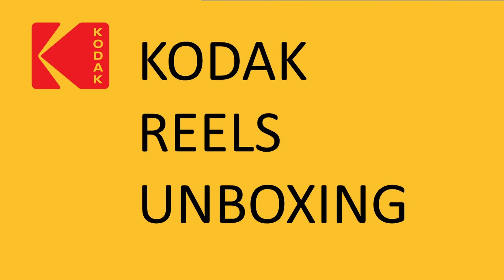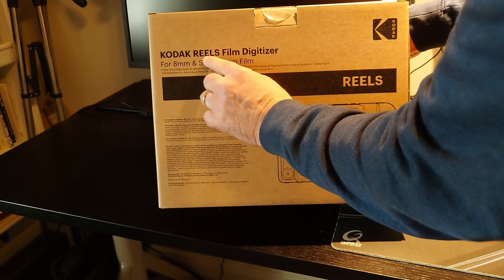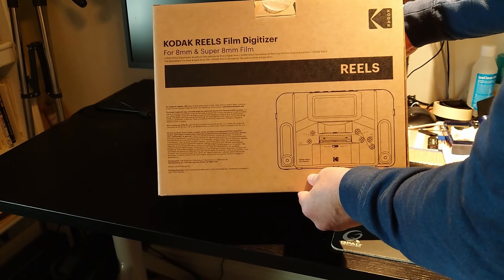This is an unboxing and preview of the contents of a Kodak Reels version 2. The new Kodak Reels film digitizer is housed in a cardboard box measuring 37 by 29 by 20 centimeters.